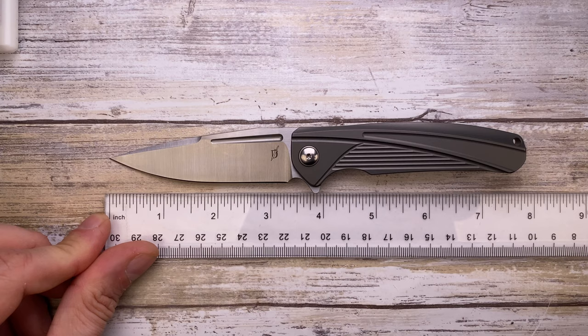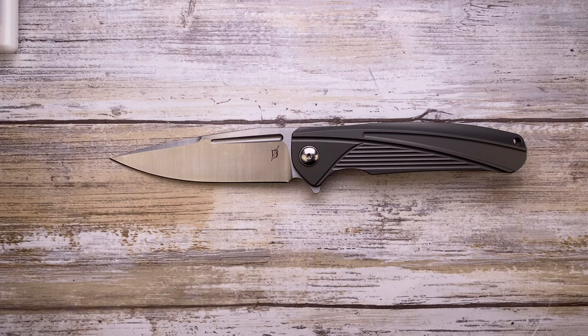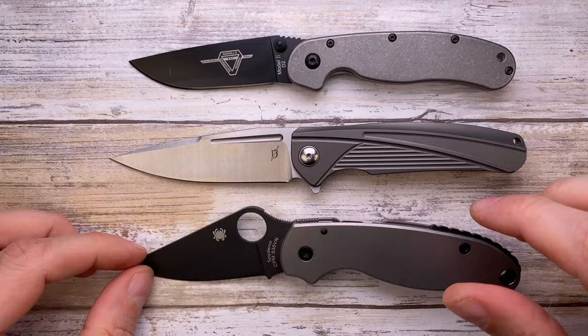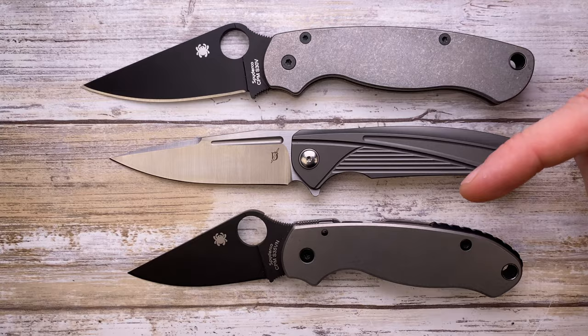Let's see how big this is — around 7.5 inches long overall, with a 3.5-inch blade and a 4-inch handle. Comparing it against some of the big boys: we have Ontario RAT number one and Ontario RAT number two — look at this, it's right in between those two.